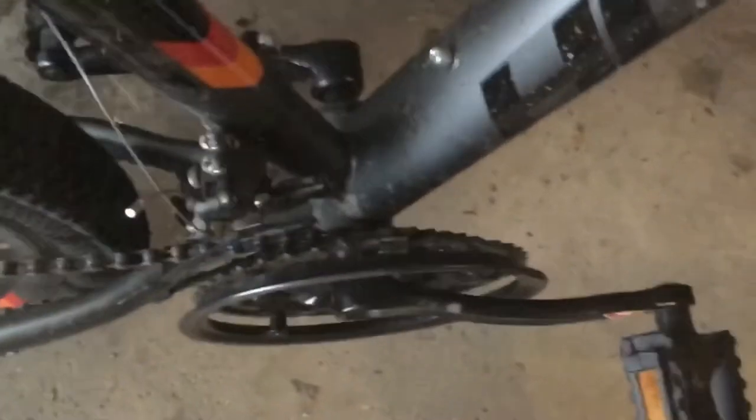Hey guys, welcome back to another video. Today, I'm going to be teaching you how to do a simple bike repair. It might be kind of hard to see, but the chain has fallen off my gears. See that? Now, you need to be able to do this. It's like essential for all bikers, because you don't want to get stuck, of course.